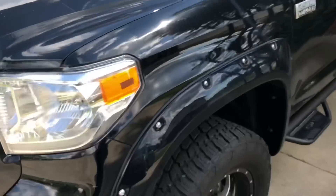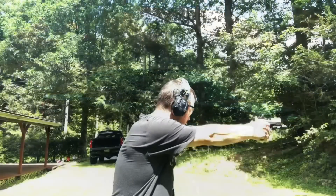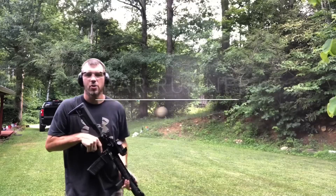Man, my truck's dirty. Hey everybody, hope you're having a great day. Today we're going to be installing a product that was sent to me. I want to thank Tough Skins for sending me this product to install on the truck. This is actually going to solve one big issue that I have with the Tundra, and we'll get into that here in a minute.